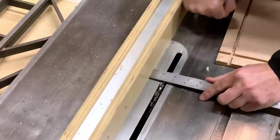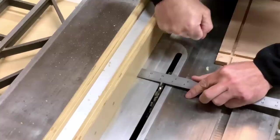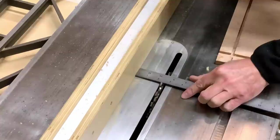I positioned the fence, then made a cut for each of the four sides. After each row, move the fence over an inch and a quarter, then go around the horn again.